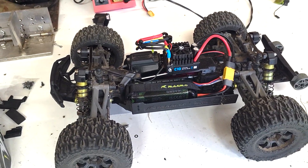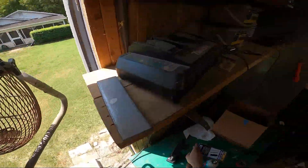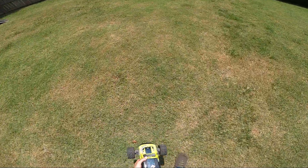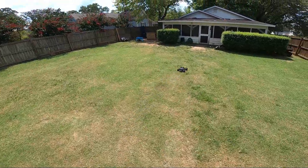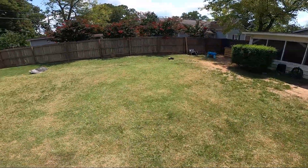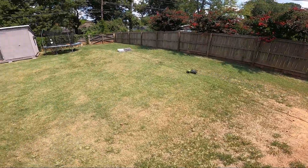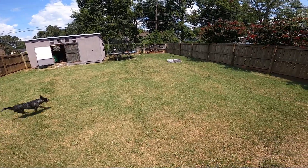Let's take this thing out for a rip. Let's see how this thing does. Oh yeah, the throttle delay is great — there's hardly any. That motor, man. That motor does good.